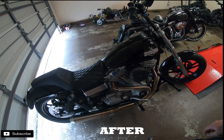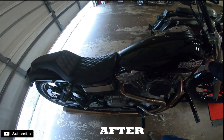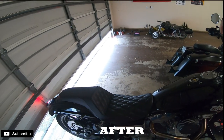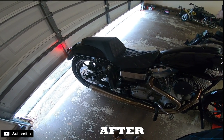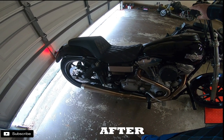We got the baffle removed and this is going to be the first startup. Let's see how it sounds. A lot louder.